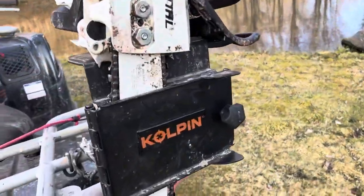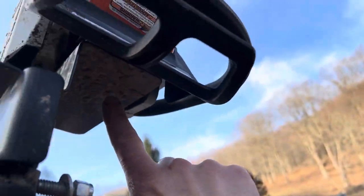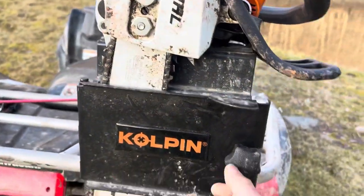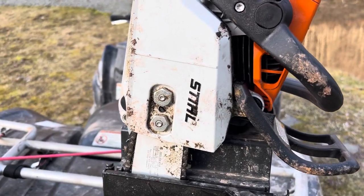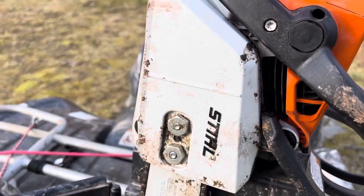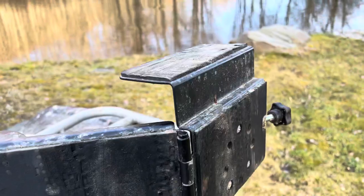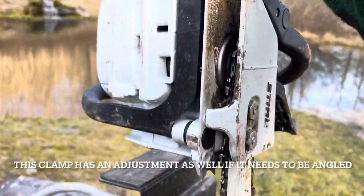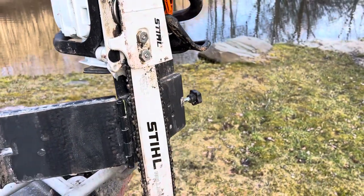Now let's go into how this chainsaw sits on this. There's a nice little ledge here — it's like an L-shaped bracket. When it's unclamped, the chainsaw sits right on this L-shaped bracket, really nice and secure, even without it being closed.